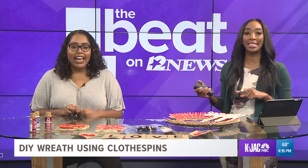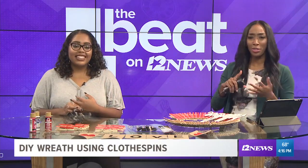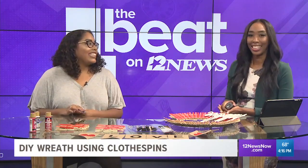It is DIY Thursday, and it's been a while, but we brought Erica back from behind the scenes to help us with this really interesting arts and crafts project that you can do with your friends, family members, students, anyone. I think this is a universal project — universal and easy at that.